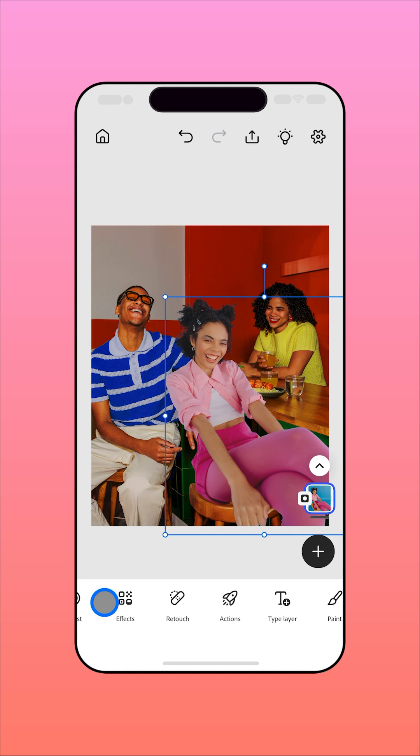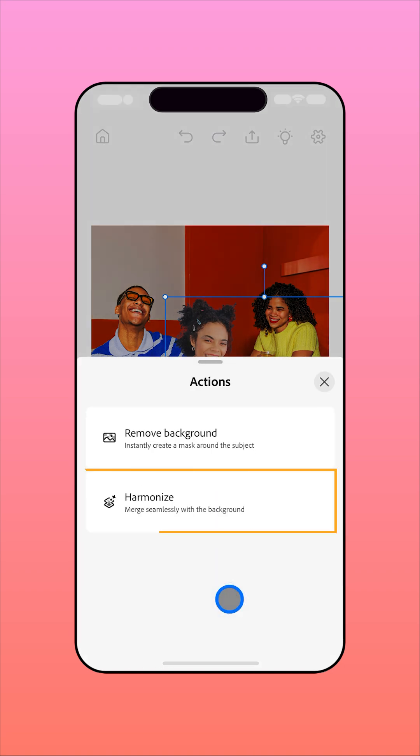Now, to blend the subject into the scene, tap Actions in the toolbar below, then choose Harmonize.